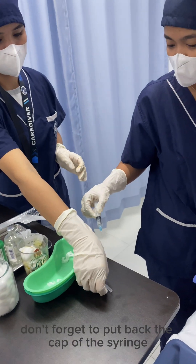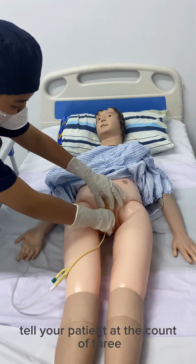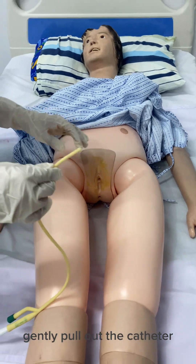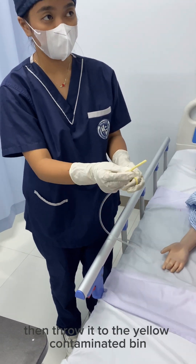Don't forget to put back the cap of the syringe for safety purposes and throw it in the yellow contaminated bin. Once the balloon is emptied, gently pull out the catheter. After removing the catheter and the urine bag, do the double bagging then throw it in the yellow contaminated bin.